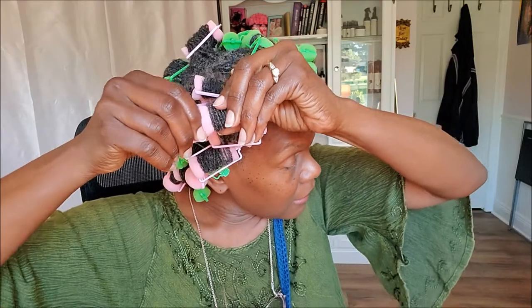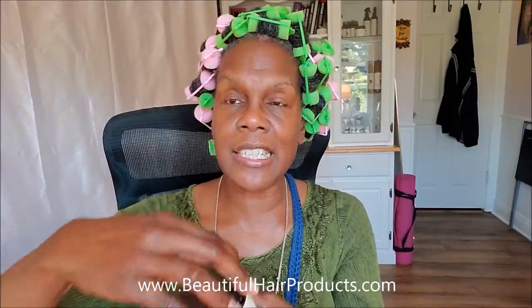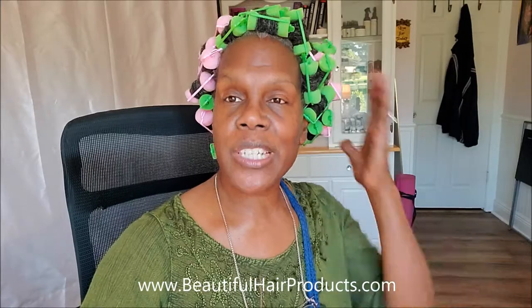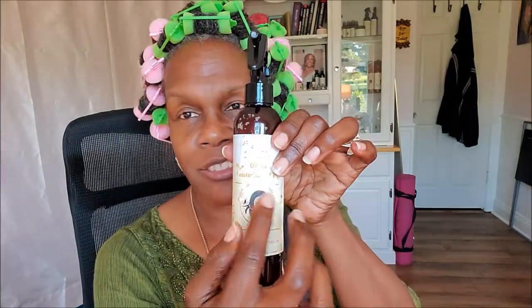I'm going to stop this and show you a couple of my various rollers and curlers so you can see what I use. That's basically it. I put the top back on my cream — this is the Rich Argan Oil Luxurious Conditioner Cream — and my spray. This is my old bottle. I had a brain fart and changed my logo a long time ago.